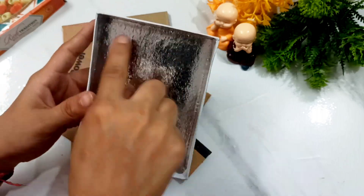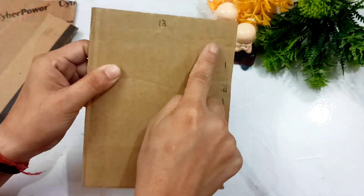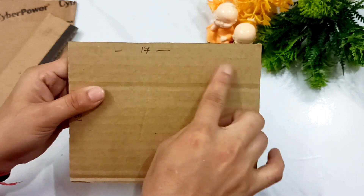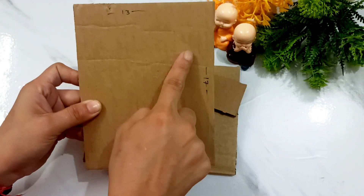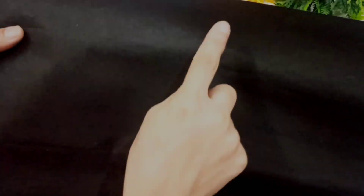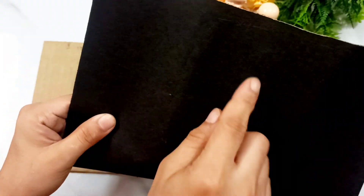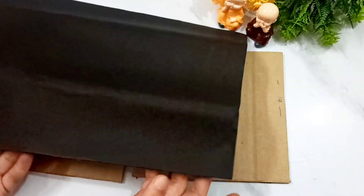First of all, I have taken a box here which has a measurement of 13.5 by 10.5. Then I have taken some cardboard with measurements of 17 by 13 and 17 by 4 — so there are two cardstocks of 17 by 13 and one of 17 by 4. I have also taken a chart paper with a measurement of 39 cm by 24, as you will see clearly on the screen.